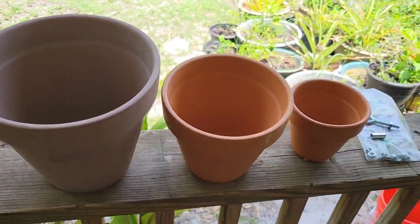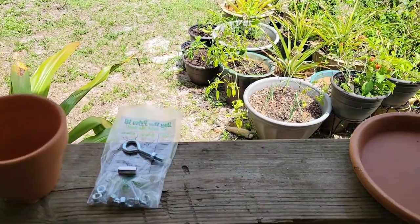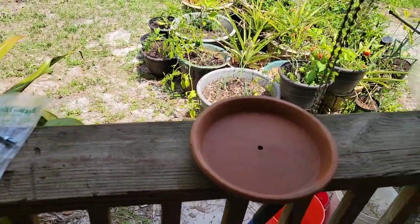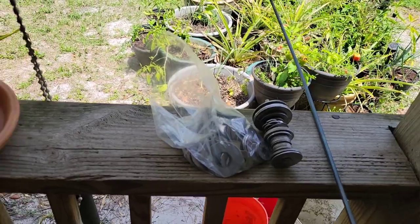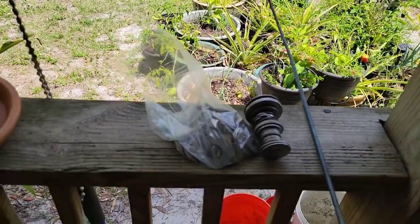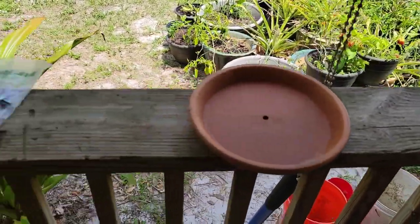I mentioned this to a couple of people and I thought everybody knew about these, but apparently they don't. So I just decided to make one because, I mean, why the hell not, right?